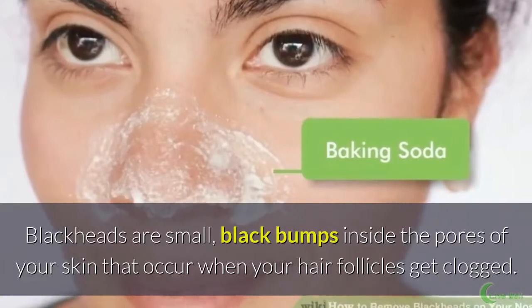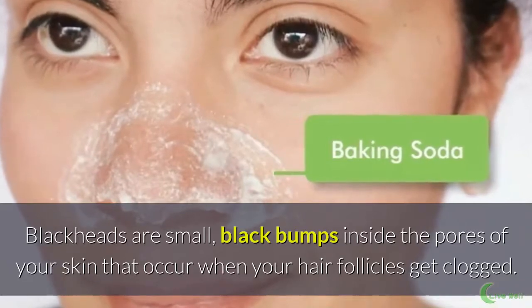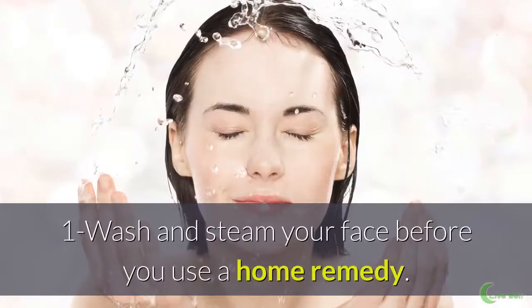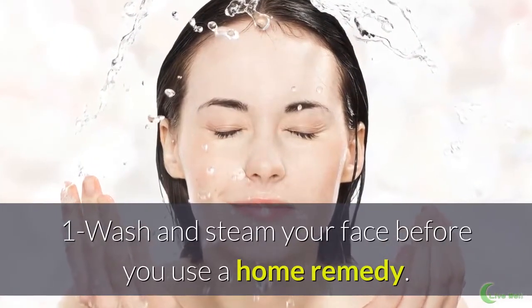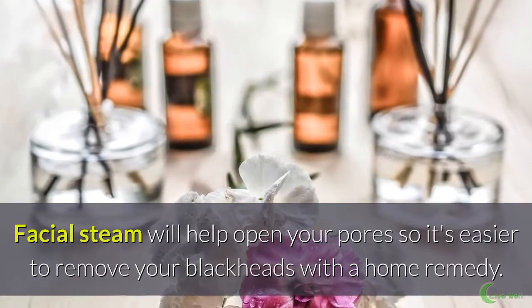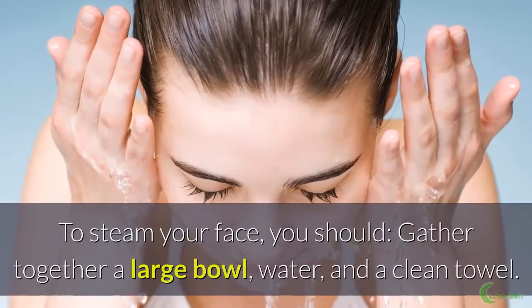How to remove blackheads from nose. Blackheads are small black bumps inside the pores of your skin that occur when your hair follicles get clogged. First, wash and steam your face before you use a home remedy. Facial steam will help open your pores so it's easier to remove your blackheads with a home remedy.